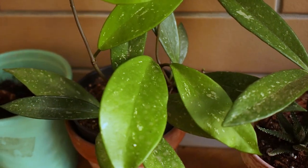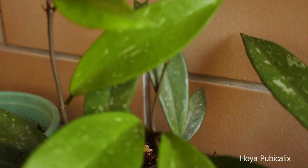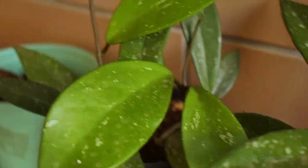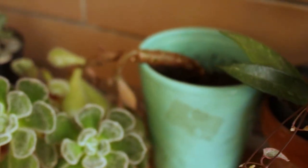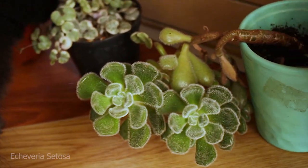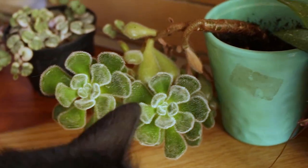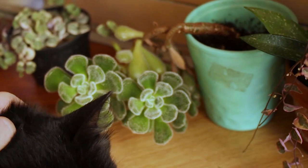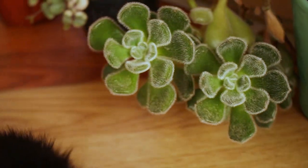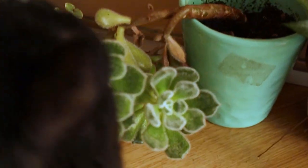Behind the curtains of String of Hearts there is a Hoya pubicalyx which I received some cuttings of and am now growing into a plant. Here I also have some Echeveria cetosus — it has grown a bit leggy but I really like that it looks like a small teddy bear.